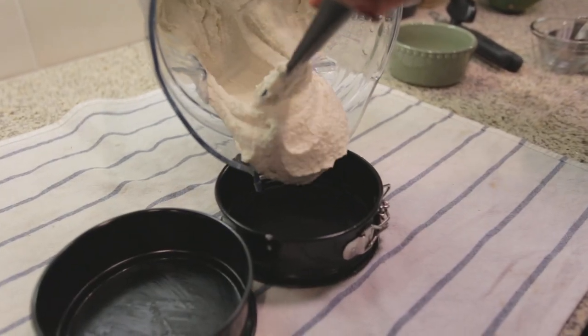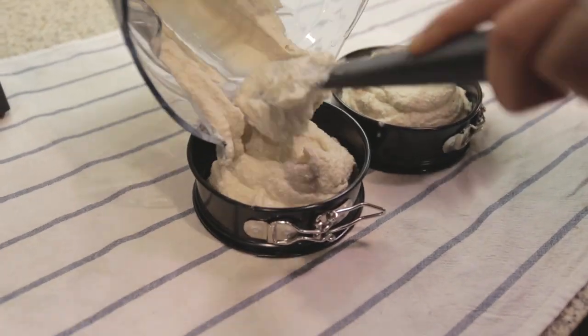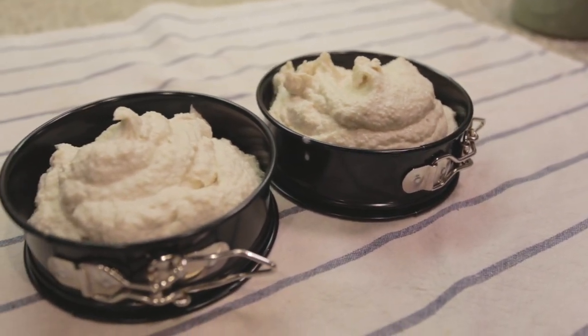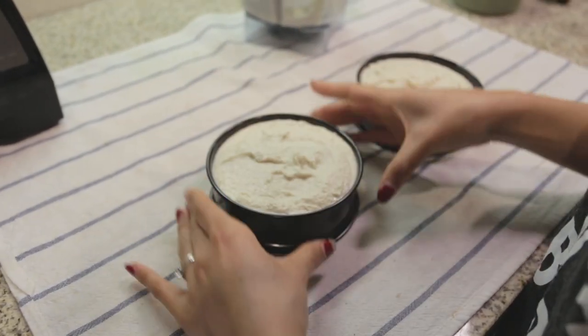Then carefully transfer the mixture to the prepared pans. Tap the pans a few times to release any air bubbles.